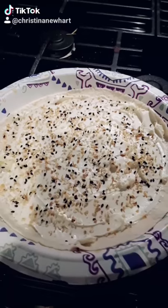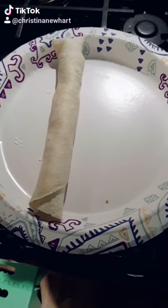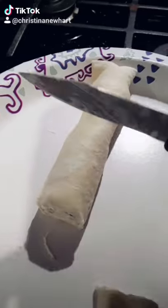Spread your softened cream cheese, sprinkle your bagel seasoning, roll it up like this, and then cut into sections.